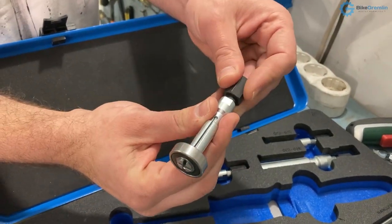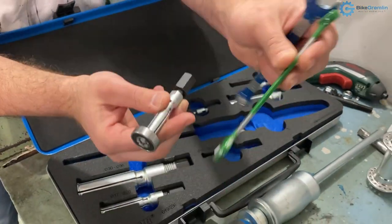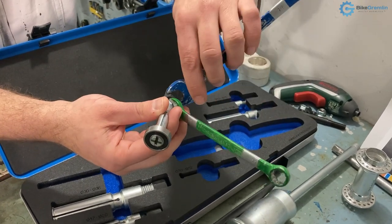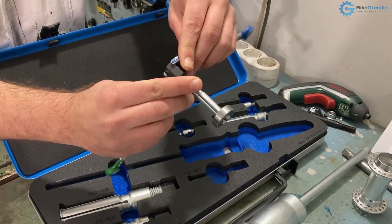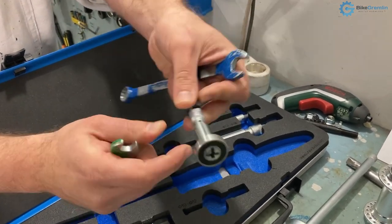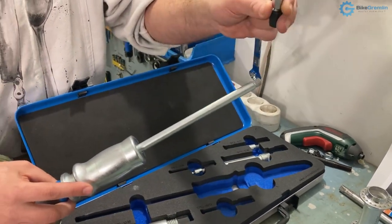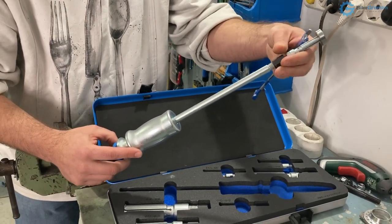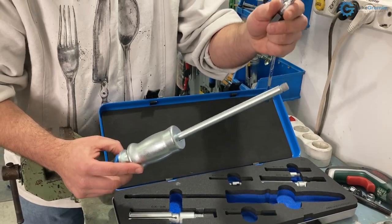Once you have it tightened, you can use tools - it's preferable to use tools. This one works with an 11 millimeter wrench and a 14 millimeter wrench. You can further tighten it a bit - not super crazy - but to make sure it's nice and tight, then tighten it against the tool. It's simpler for me to work with the smaller part first, then insert the tool, tighten it, and then work. That is the principle.